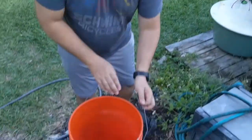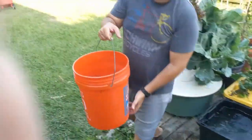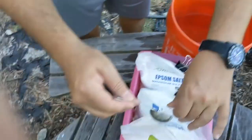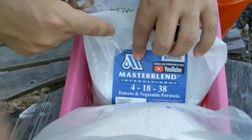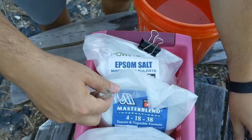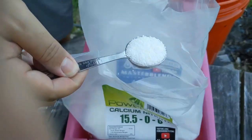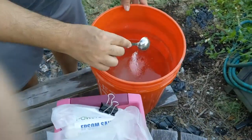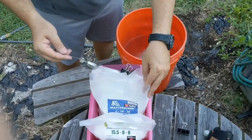The thing is, you want to do your Epsom salt separate. What I do here is I take my bucket and a whole bunch of this water. The calcium nitrate and this tomato and vegetable formula you can do together, but you cannot do the Epsom salt together. So I'm going to do 4 of these — 1, 2, 3, 4 — that's 4 tablespoons of the calcium nitrate, and then 4 of the 4-18-38 mix.